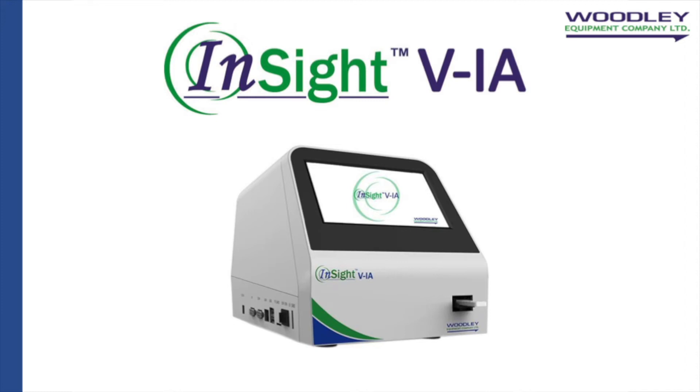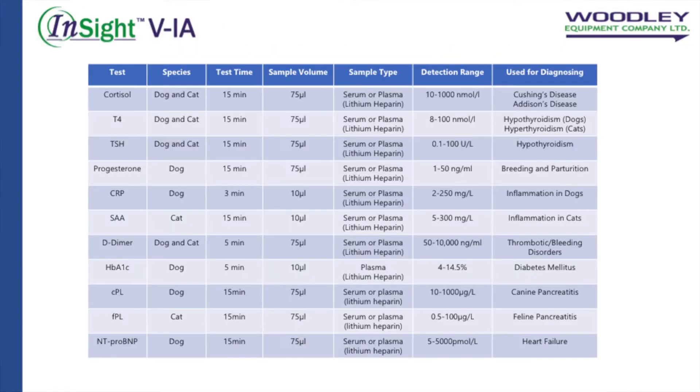Welcome to the Insight VIA demonstration video brought to you by Woodley Equipment Company. The Insight VIA is an immunofluorescence veterinary system that gives fully quantitative accurate results from canine or feline serum or plasma. The Insight VIA tests 11 canine and feline parameters with more parameters in development for quick diagnosis.